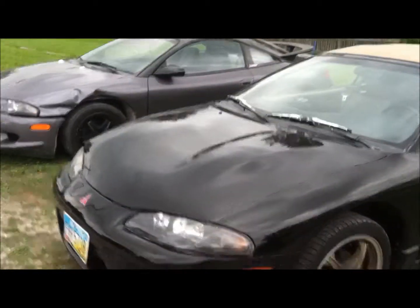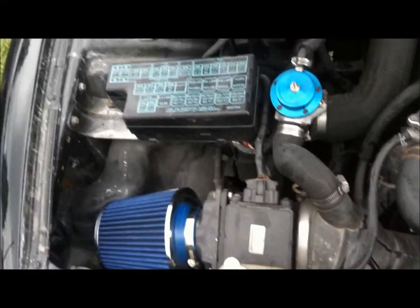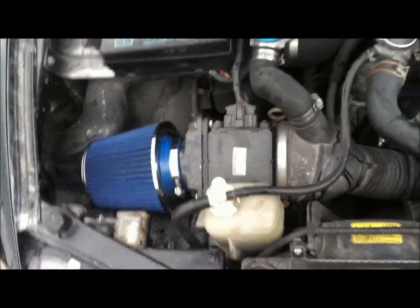Got a new car here — a '97 Eclipse Spyder GST. It's running a 4G63 with a stock T25 turbo, about 10 pounds of boost. It's got an aftermarket blow-off valve, aftermarket intake, a cold air filter, and a boost controller.